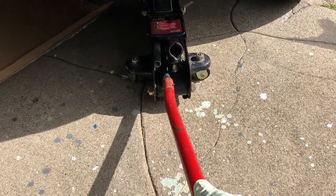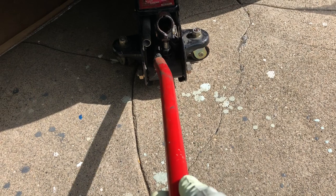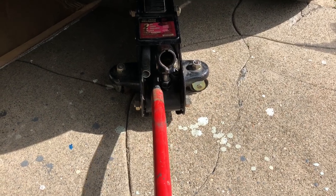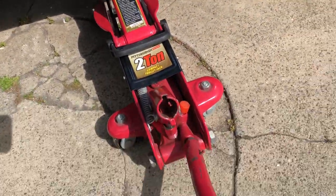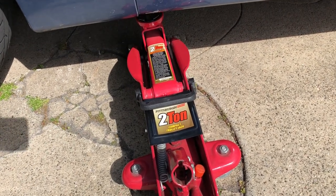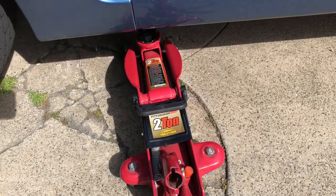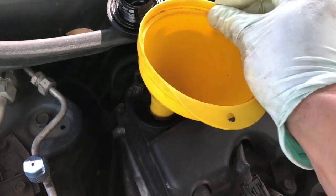Open the release valve on the first jack very slowly and gently. The car comes down, retighten the valve, and pull the jack out. Do the same for the second jack — open the release valve gently, let the car come down, retighten for safety, and pull it out. The car is on level ground now. Let's put the funnel in and start pouring the oil.